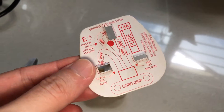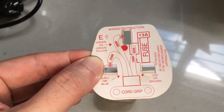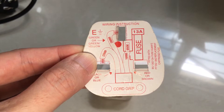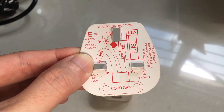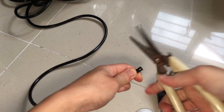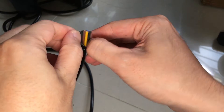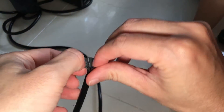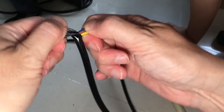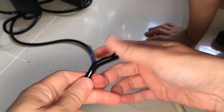Take note of the wire length mentioned in the instructions. The earth, live and neutral wires need to be the correct length in order to fit into the plug correctly. Let's start off by slicing off the original plug, followed by stripping the outer insulation. I highly recommend stripping the insulation lengthwise rather than slicing across, as this minimizes the chances of accidentally damaging the insulation of the inner wires.